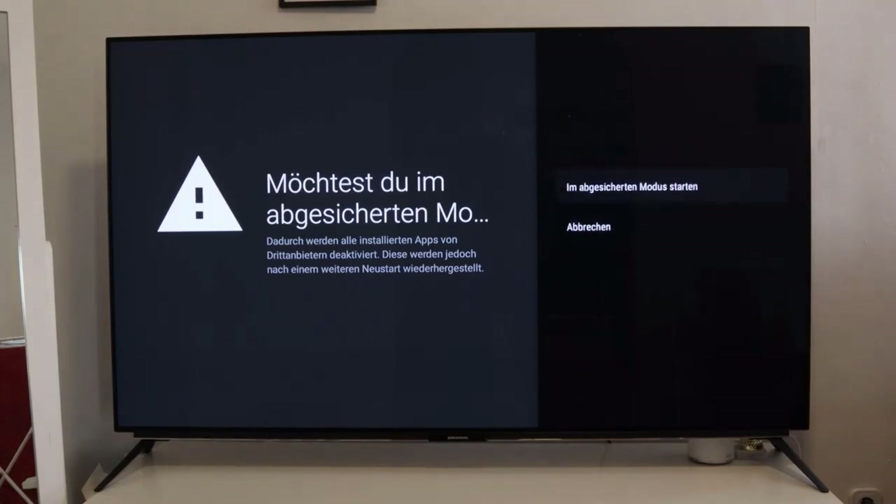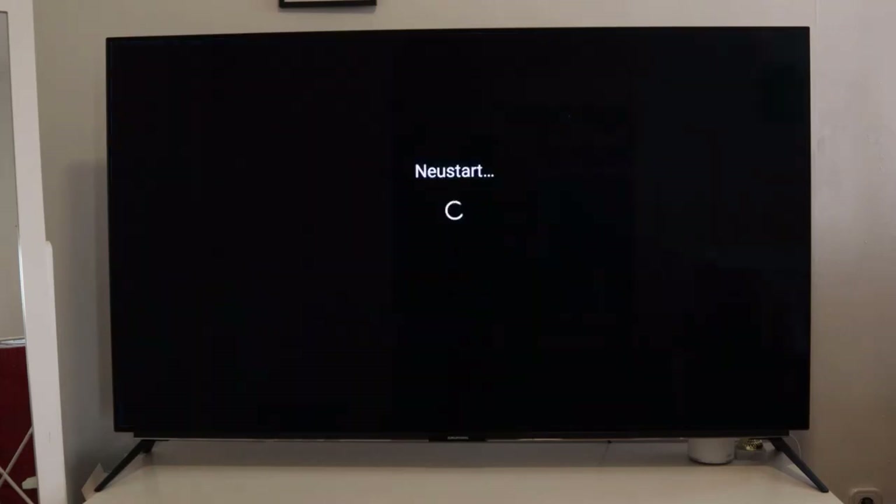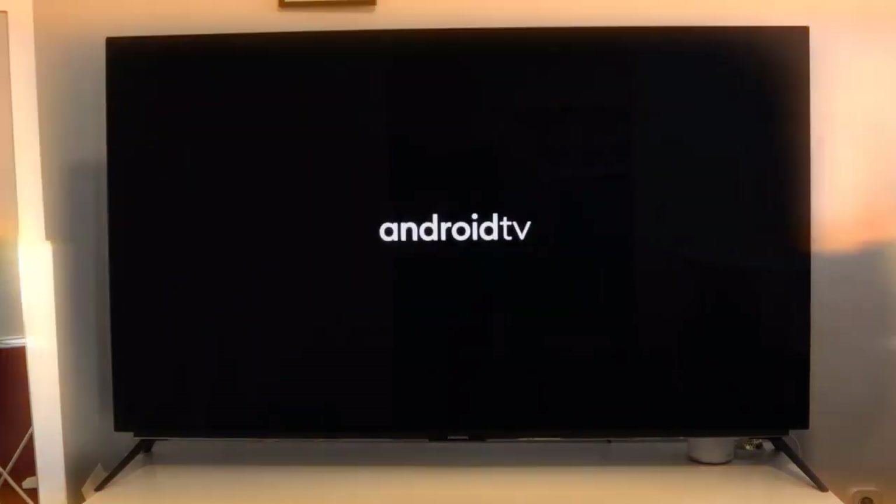After checking the message, confirm the restart in safe mode and wait for the TV to launch anew. Now the TV launches in safe mode and we even get a message which confirms that. Please mind that it might take a while until the device has restarted.